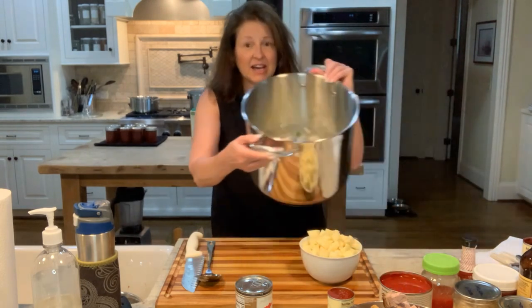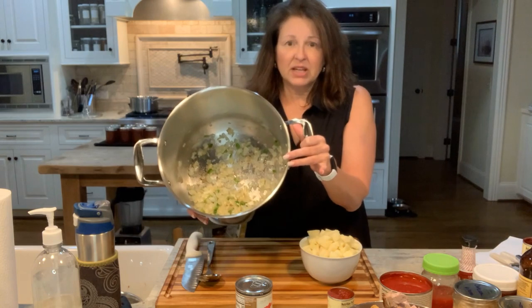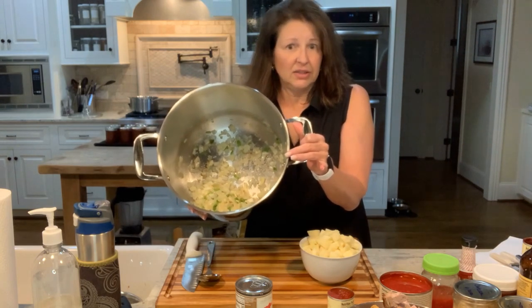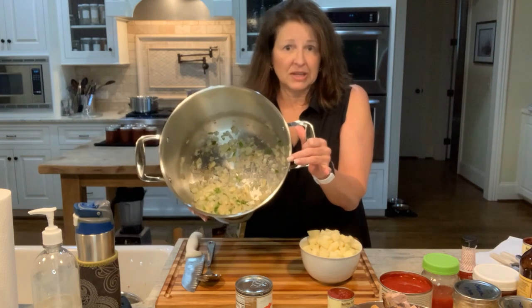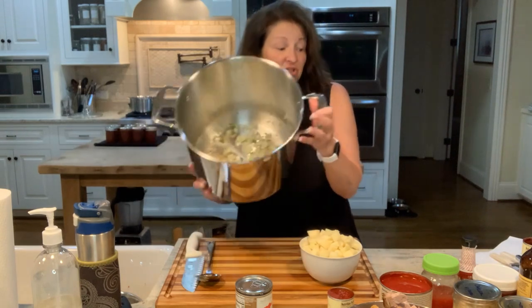First, I have one and a half medium onions diced up. I diced up two jalapeños — I took out the seeds and the ribs because I didn't want it too hot. And then four or five large cloves of garlic I diced up. I just sautéed them to soften.